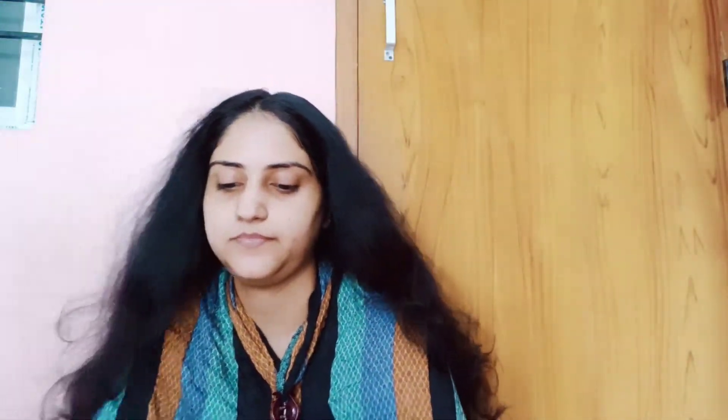The instructions say to keep it on for 30 minutes, then wash it. If you need a darker color, keep it on for 45 minutes, then wash. I kept it on for 30 minutes and you can see how dark the color came out.